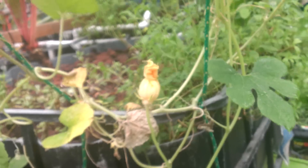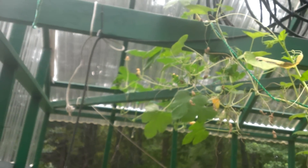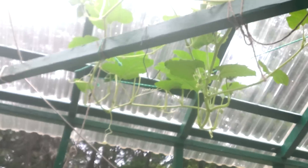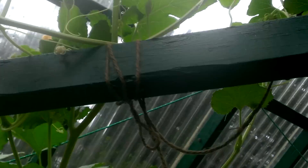I wanted to show you that our spaghetti squash has the same thing. This is two plants coming up right here — they go up to the roof, back down, and all the way to the far side of our greenhouse. This plant goes up six or eight feet and across twelve feet. There's some dead fruit up there; these are dying because there's just not enough nitrogen in the system.